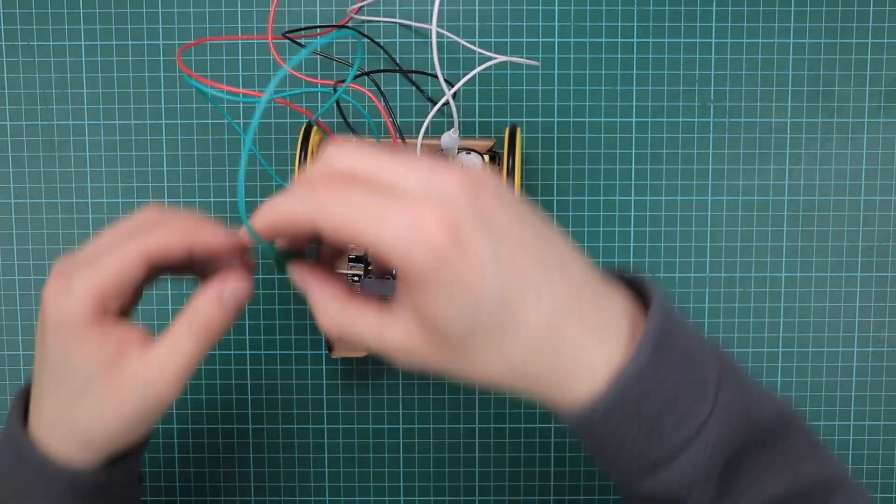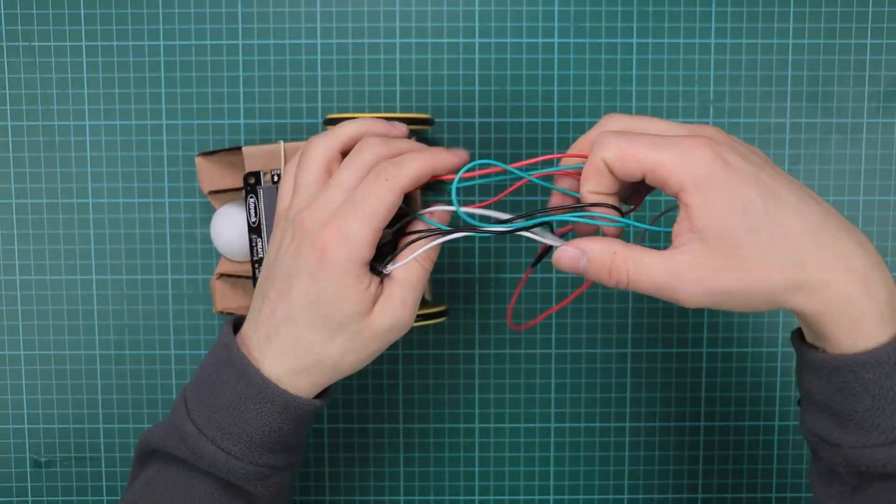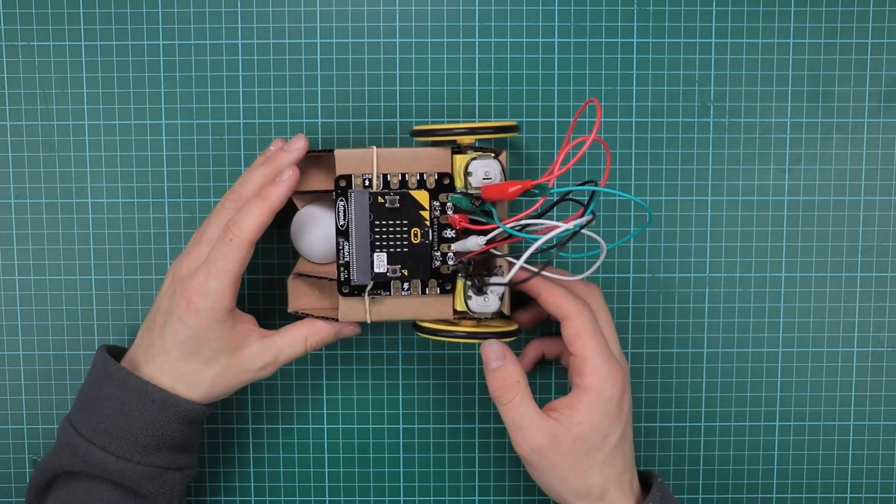The motor driver board is powered with AA batteries. Just program and add a BBC micro:bit to get started with your robot.